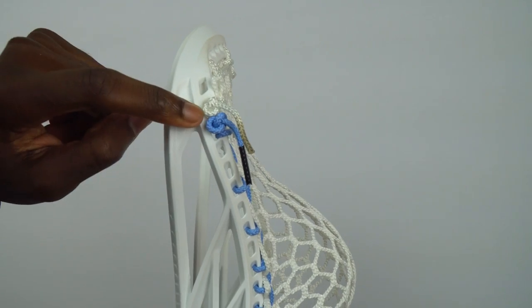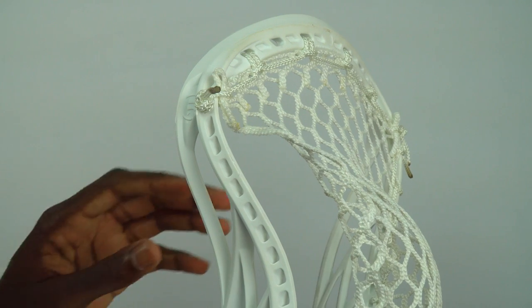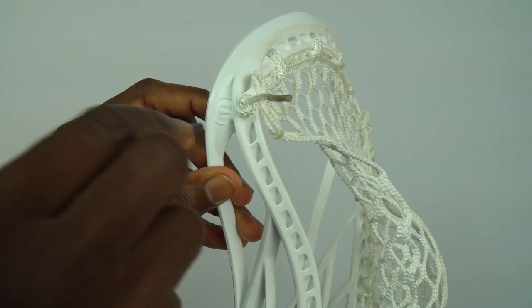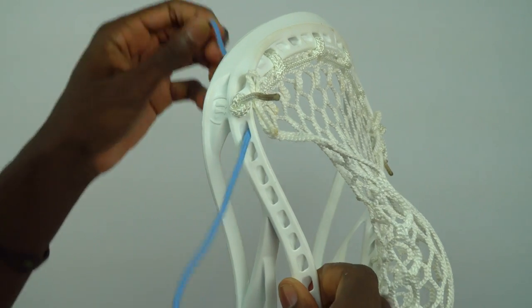We're going to start the sowl pattern on the third hole of the head. Right here, third hole — as you can see, we're going to put the string through that third hole.